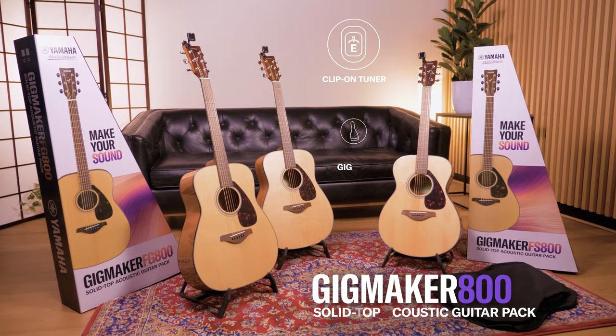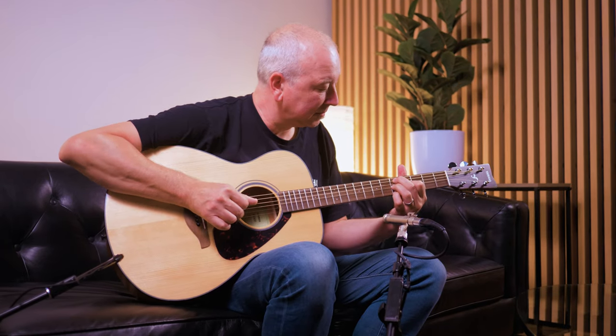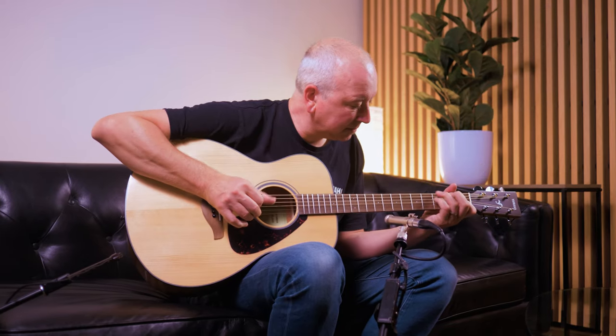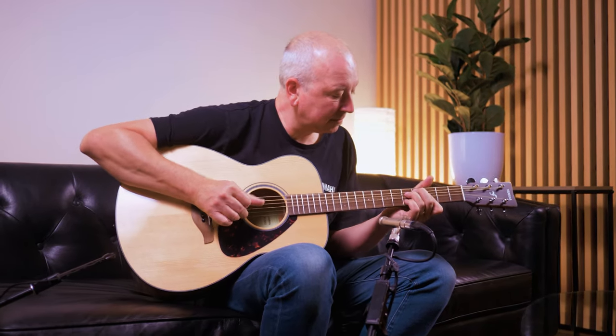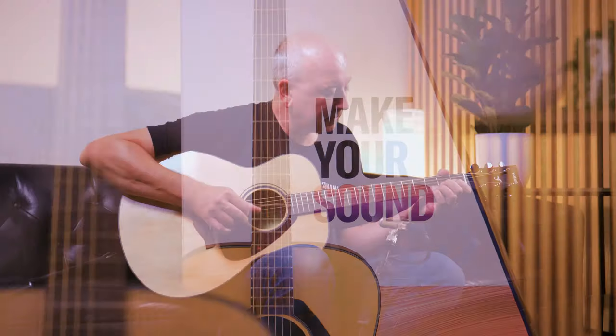All three packs include a gig bag and clip-on tuner. These guitars will grow with you as your playing progresses. The GigMaker 800 series is the perfect way to continue your musical journey.